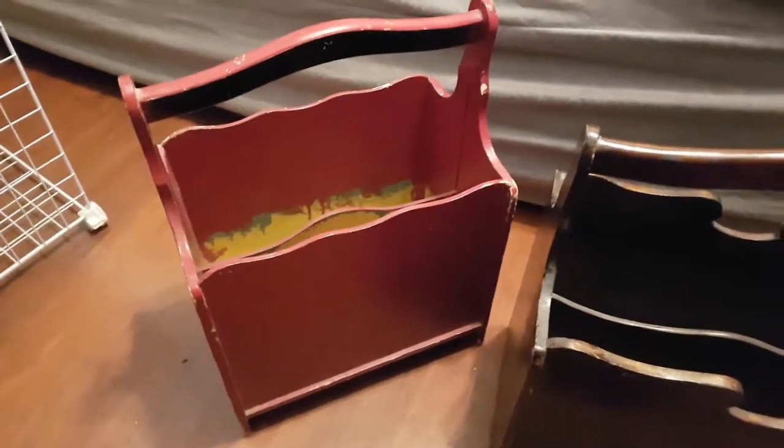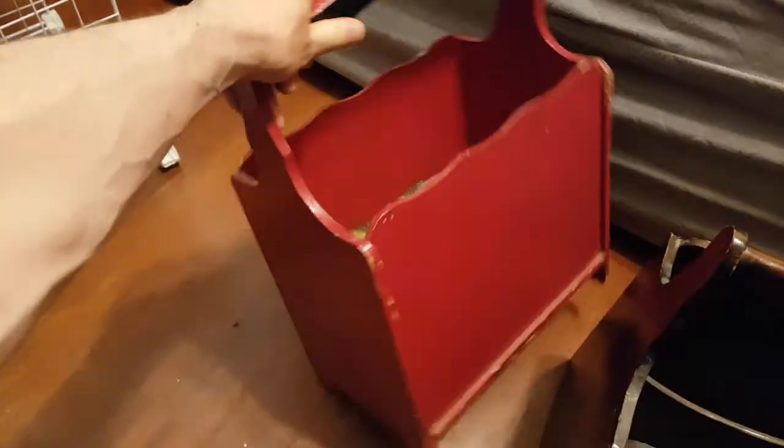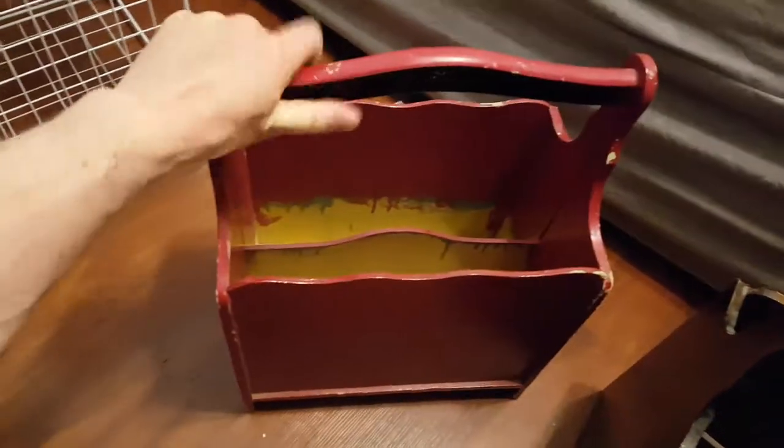Dan here with iWeb Surplus Inventory, and today I've got two — count 'em, two — wooden magazine stands. Now the first one is a bit in rougher shape, so give me 10 bucks and get it out of here.